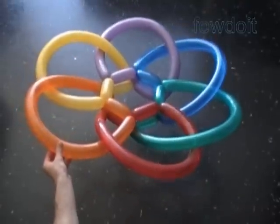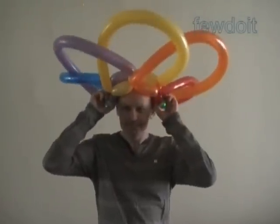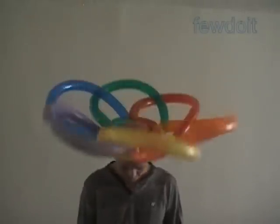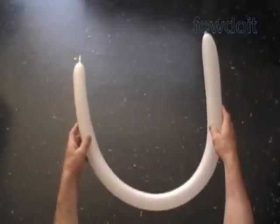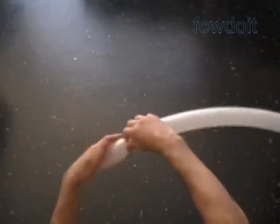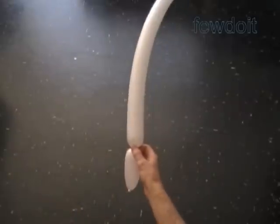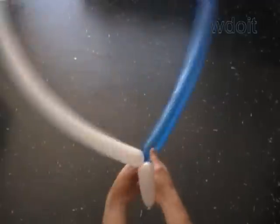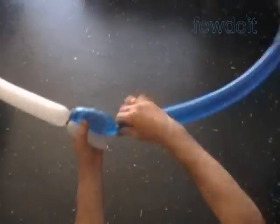We can use just one color or different color balloons to make different color patterns. It is a large size hat — adults or kids, anyone wearing this hat looks really good. In the following example we are going to use six balloons again, three colors: white, blue, and red.